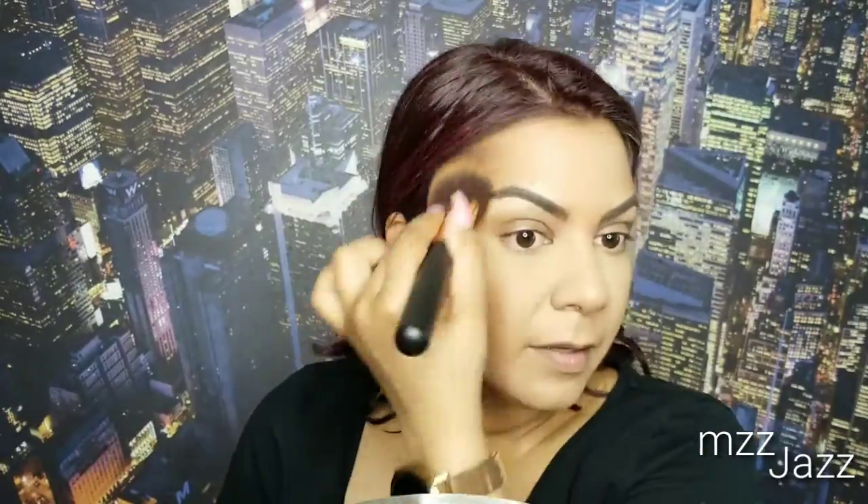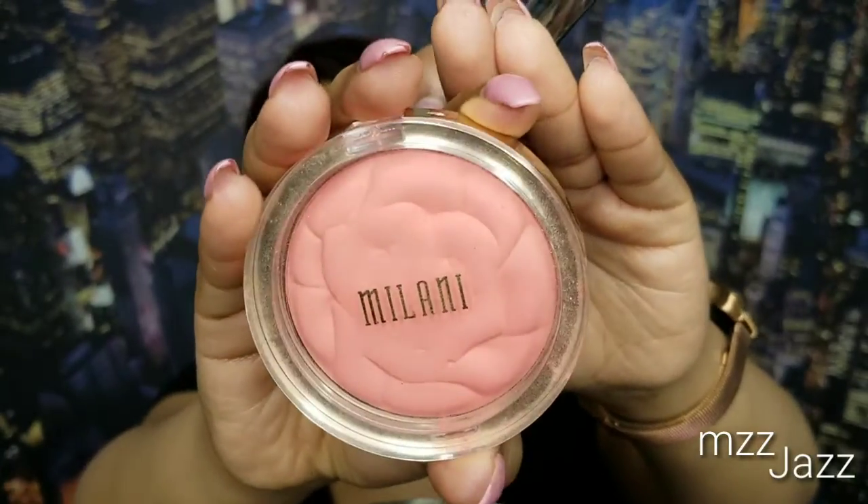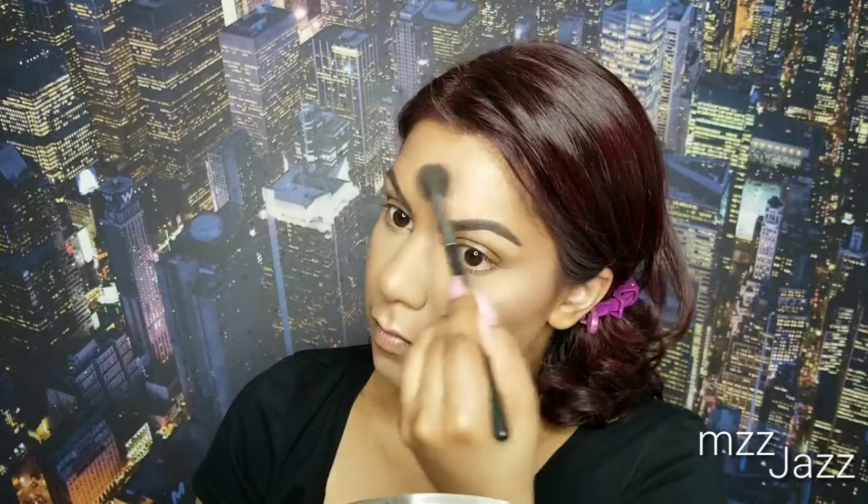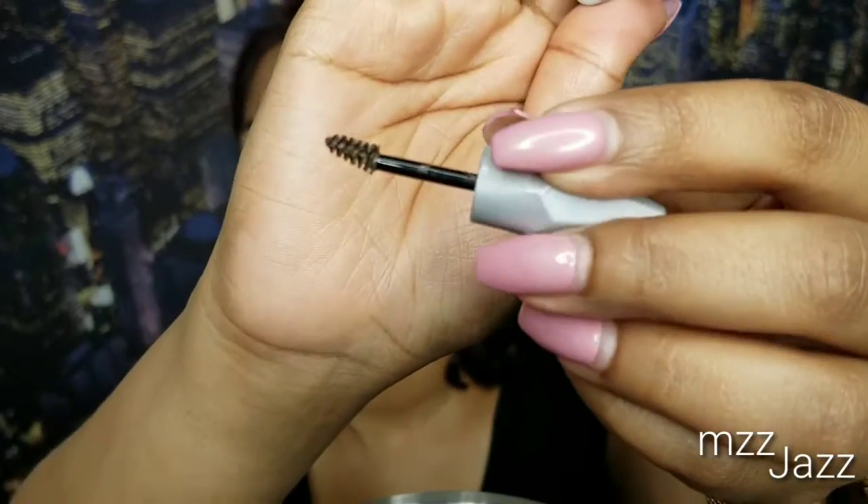To emphasize the contour, I'm using the Fenty Beauty Sun Stalker in the shade Caramel Cutie — this adds warmth and dimension back into the face. I love the finish of this product but it won't work for me in the summertime if I get darker. For blush I used the Milani Coral Cove. Then for highlighter, another Fenty Beauty product — the Killawatt highlighter in the shade Hustler Baby. I love how Fenty products just melt into your skin, but the full-size products are so expensive!